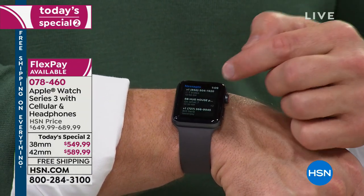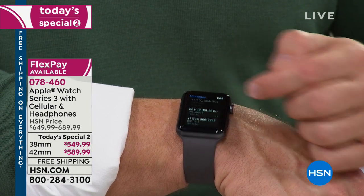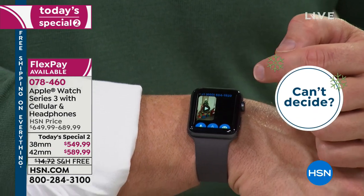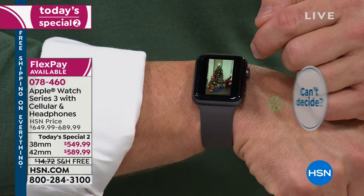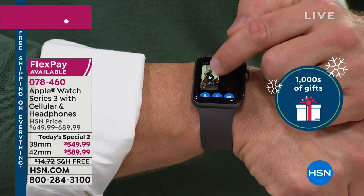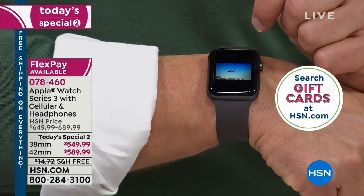Do the cellular charges tie into your plan? It does tie into your cell phone that exact same way. The best part is I can get my text messages. Someone sent me a cool video and I can actually see what's going on. I'm not disconnected from my cell phone — I'm wearing my cell phone on my watch.